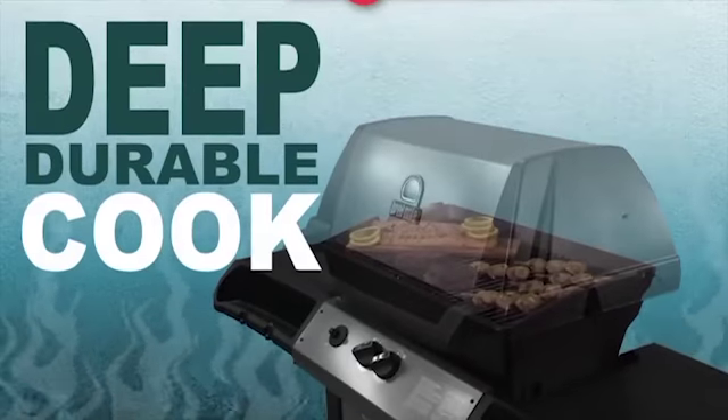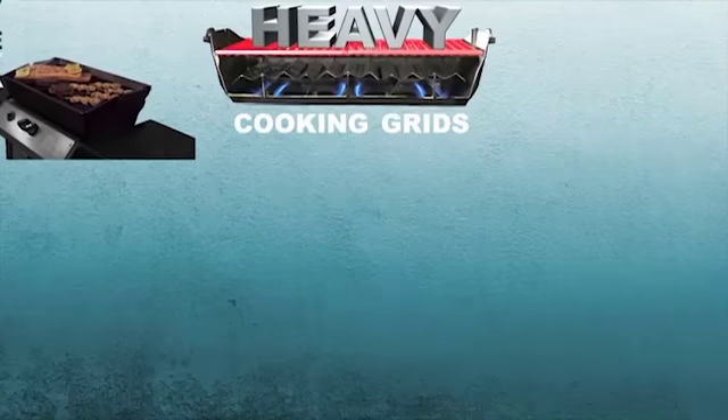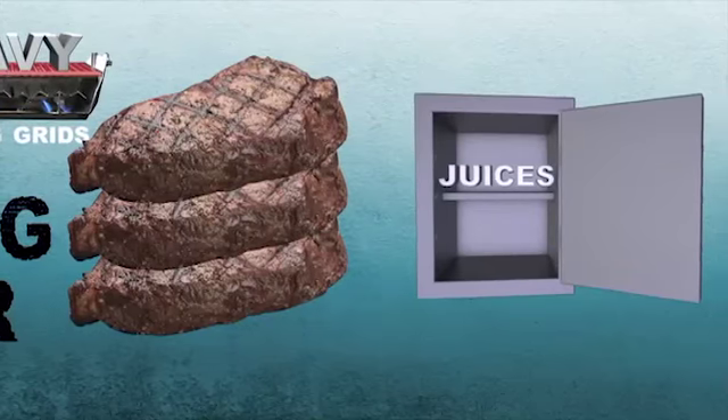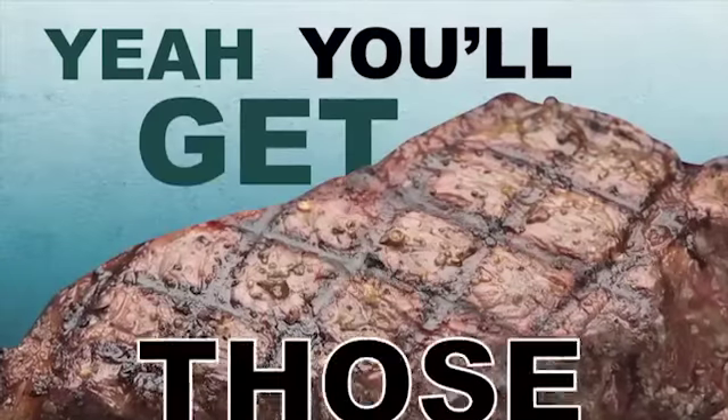A deep and durable cook box. Heavy cooking grids that retain the most heat and deliver searing power when you're grilling any meat, locking in juices and flavor. And those great show-off grill marks you want? Yep, you'll get those.